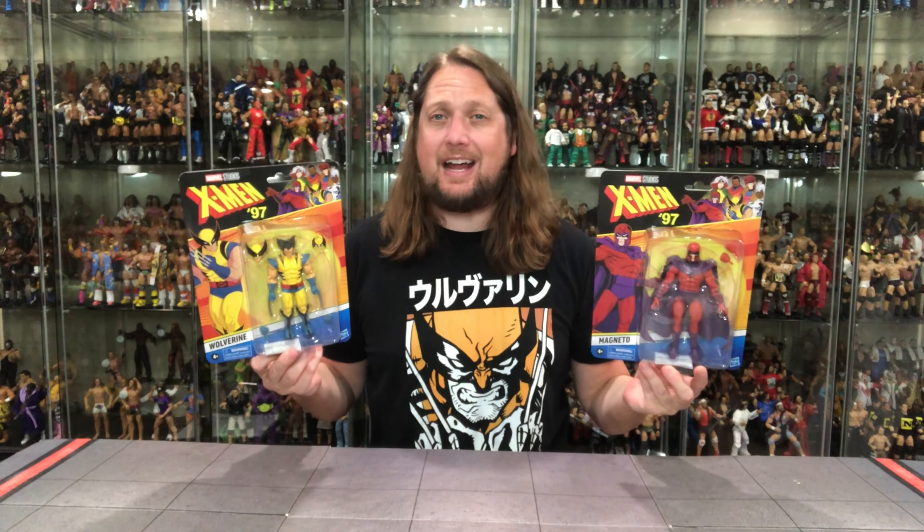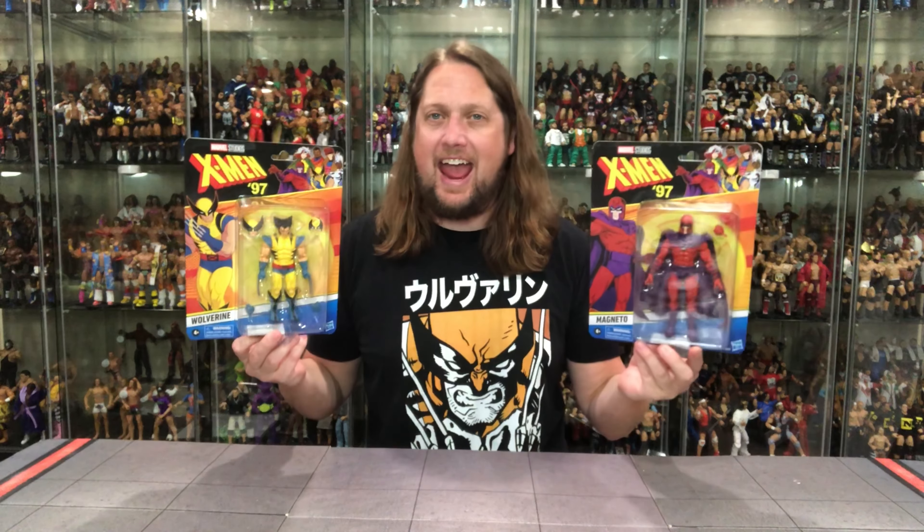Today on the channel we head back to the 90s for the brand new Marvel Legends X-Men 97 cartoon line with Wolverine and Magneto.